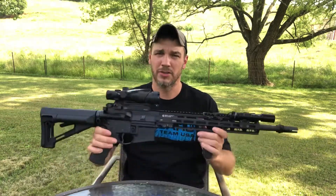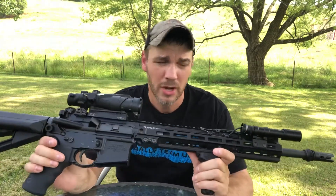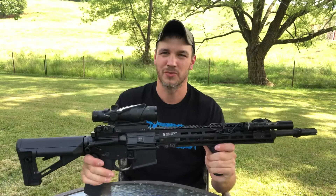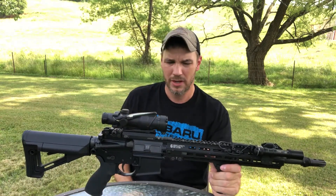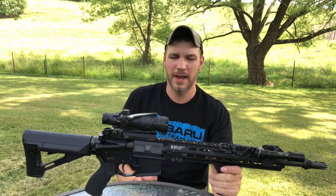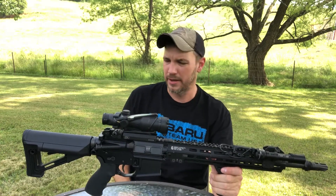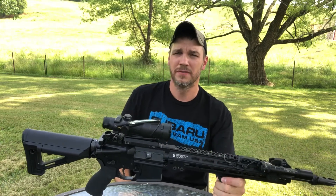Today we're going to be talking about the Colt Law Enforcement Carbine M4. This is not the way this rifle came — I've done a lot of upgrades on it, so we're going to get into some of the upgrades I've done, how this rifle shoots, and just talk about it a little bit.